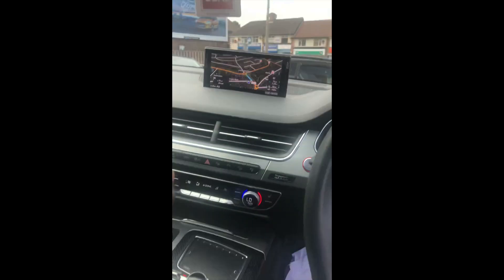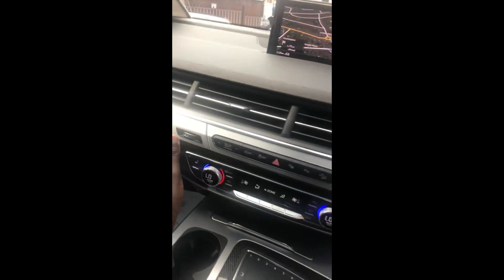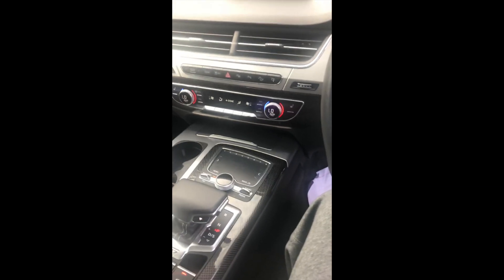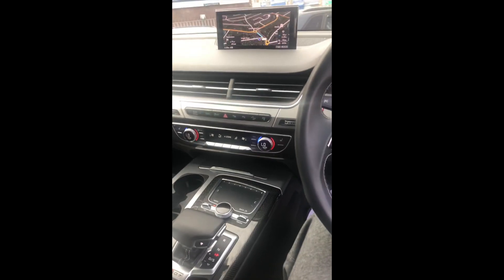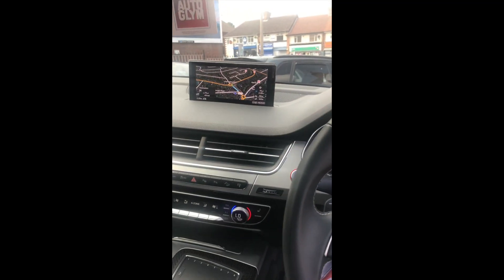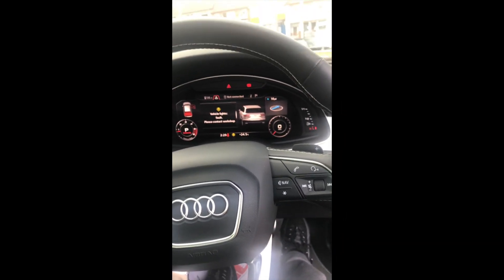I also want to mention this beautiful carbon fibre all around on the dash — it just gives it that extra touch. I don't want to get out, but let me give you a few revs. So we were in comfort mode — now we're switching to dynamic mode. We are in business, just listen to the exhaust.